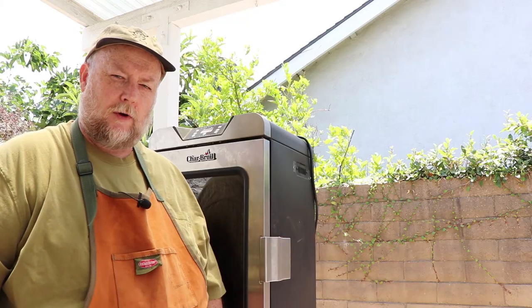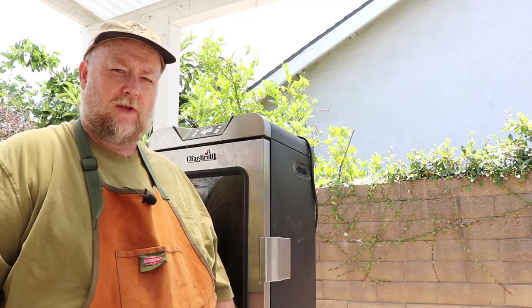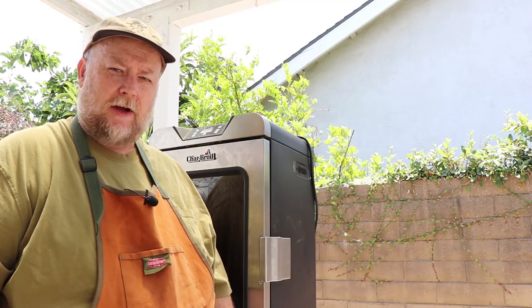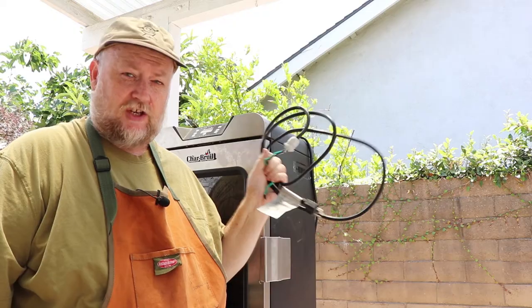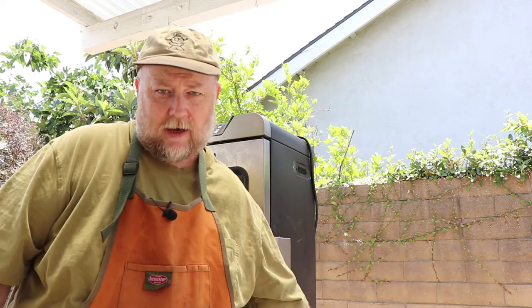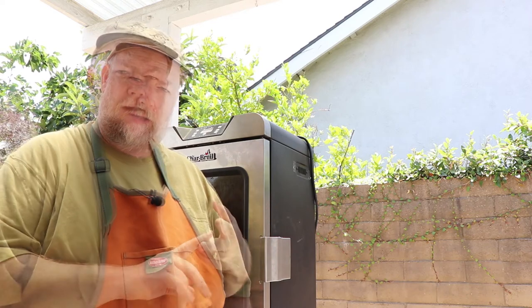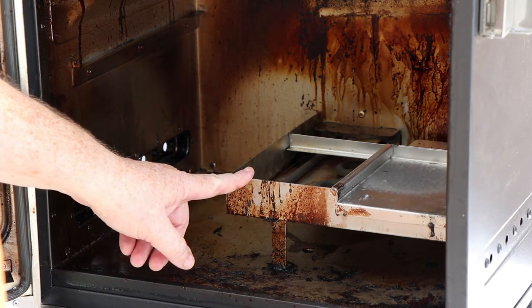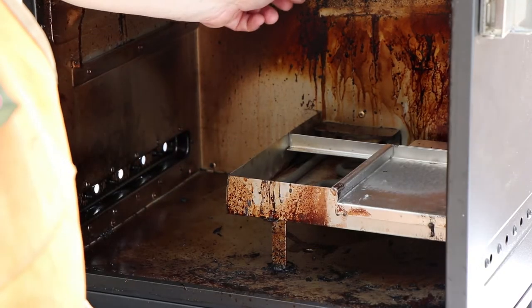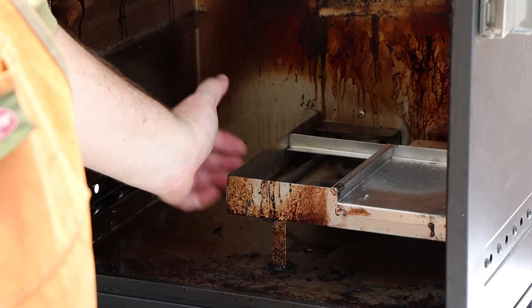I'm back with the Charbroil electric smoker. It's been several weeks since I began filming this video of my diagnosing and fixing of this unit. In the interim, I've contacted Charbroil since I was stumped by what was causing this. First they sent me a new power cord and I changed that out and the same thing happened. I contacted them back again and they've now sent me a new heating element and a new thermostat. So I'm about to swap those out and see if that fixes the problem. I need to go back through the process of removing the cover that shrouds the heating element. The thermostat is right up in here, so I'll be removing it from the back side panel, and I'll also be going on the back side to do the connections for the new heating element.